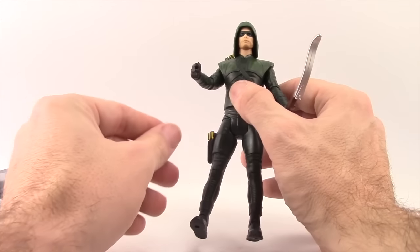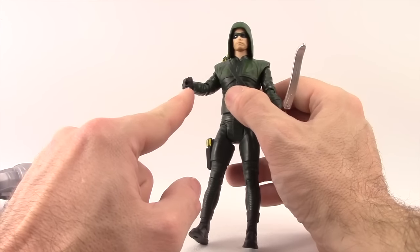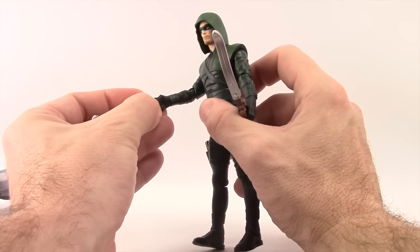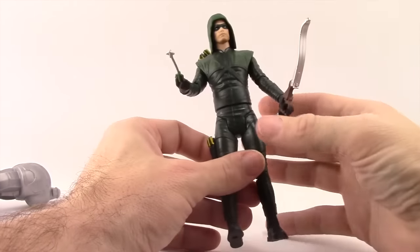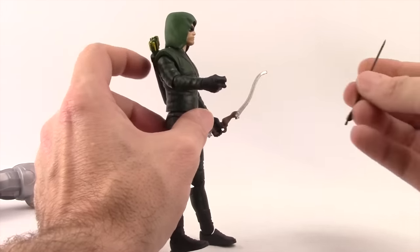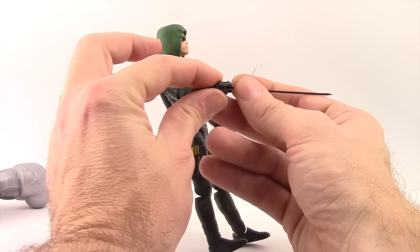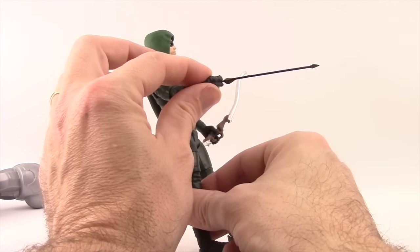With the right hand, it's basically closed-fisted and they've drilled a hole in the front of it. You just take that arrow, stick the end into the hole, and it fits in there pretty tightly, allowing him to hold the arrow. The DC Collectibles arrow can also be stuck in there — it doesn't fit quite as tight, but if you want to use that arrow from your DC Collectibles 7-inch figure, it does work with this figure.